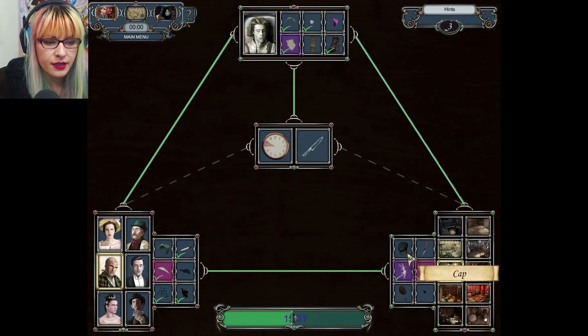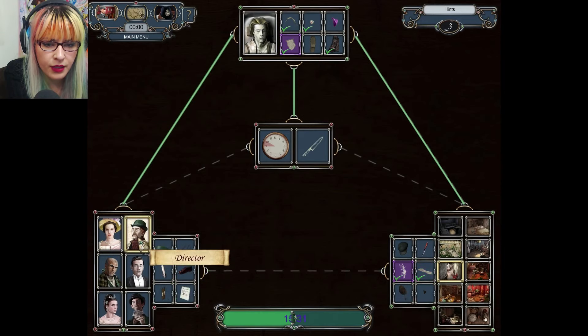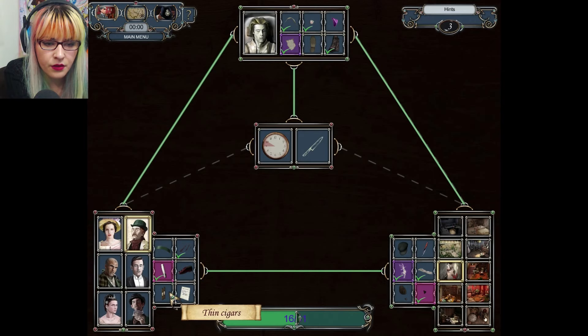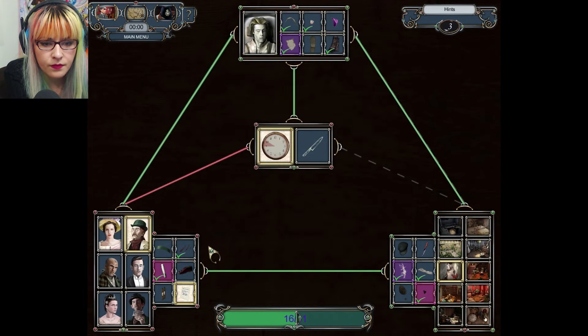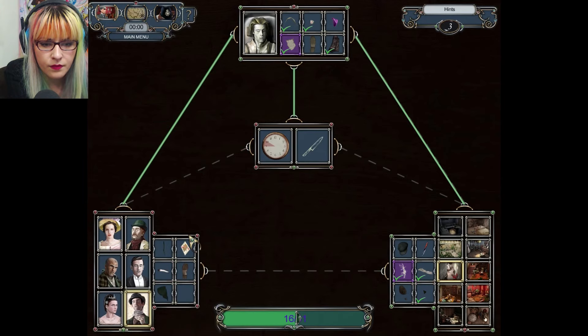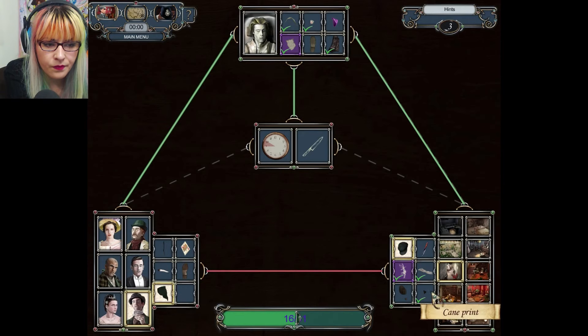The cane print matches your cane. The theater note — what does the theater note look like? Let's go.